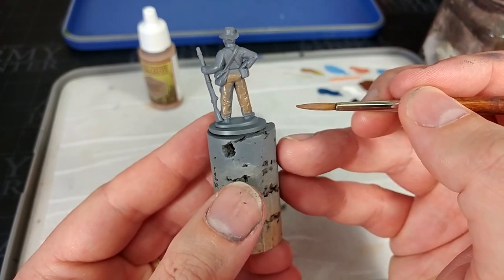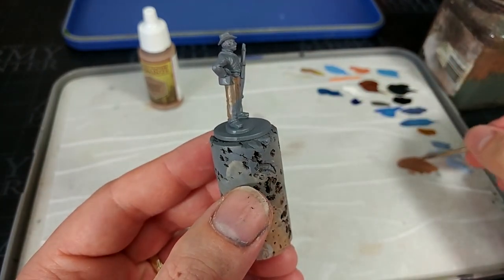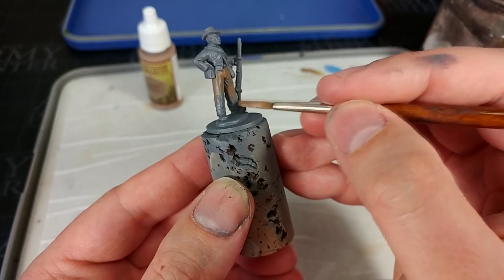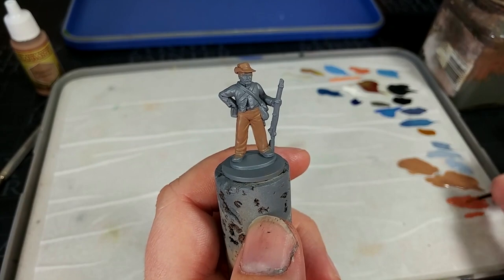You'll see there is a little bit of the grey showing through, but that's not a problem. We'll come back once this first coat of Monster Brown is dry and give it a second. Now once that's dried, we can get on and paint his skin.